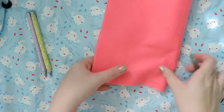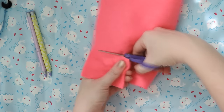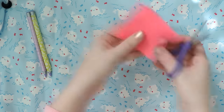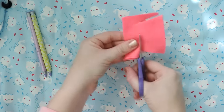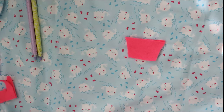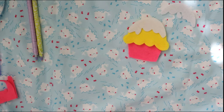Next, we're going to think about a design. I am making a cupcake, so you need to think about what you are making. You're going to cut out two of everything — it has to be the same shape. So this is the base of my cupcake, and I'm cutting through two sheets of felt because you need two. Two bases, then the cake part — I have two of those — and then I cut out two icings.